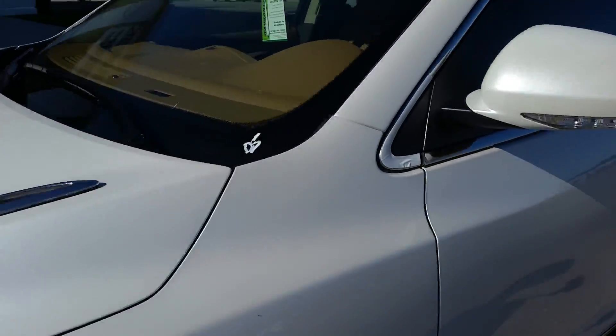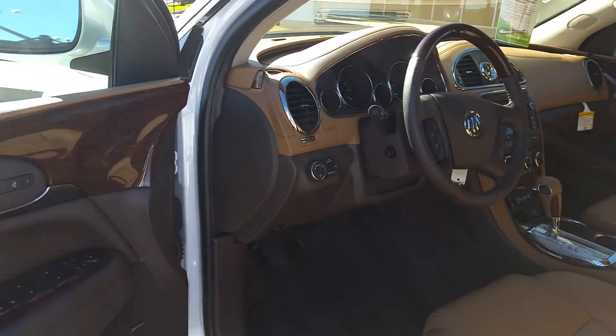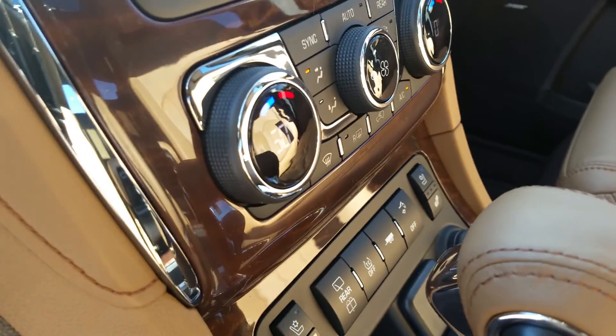And a quick peek on the inside. Not many changes ergonomically for the 2016, but you do now have a heated steering wheel, instead of it being over here by the climate control system.